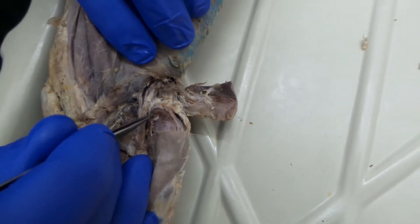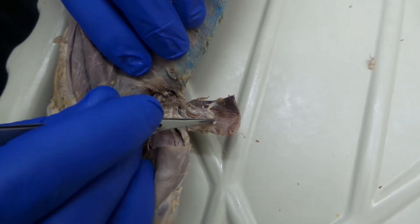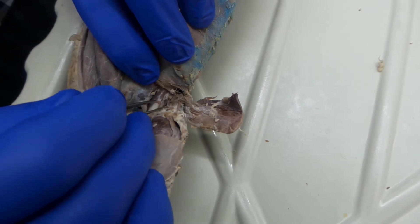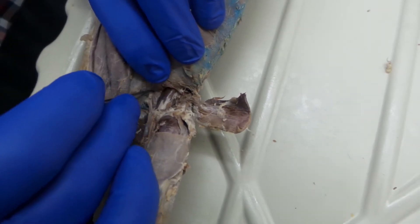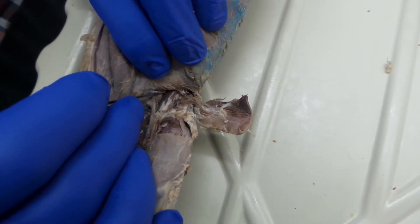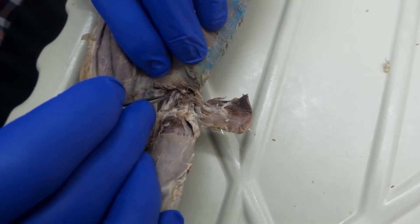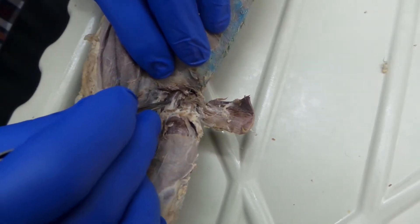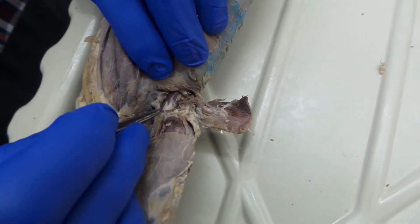Coming down a little bit deeper, if you follow those veins down, this is all sartorius. But right here coming out is a little fused muscle — this is the iliopsoas. In humans, there are two separate muscles: the iliacus and the psoas major. But in mink and in cat, it's fused as the iliopsoas.